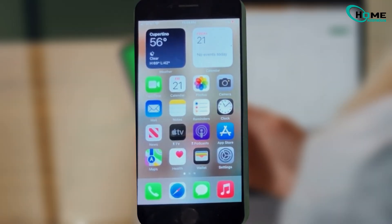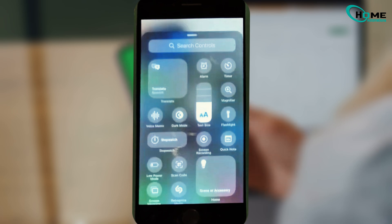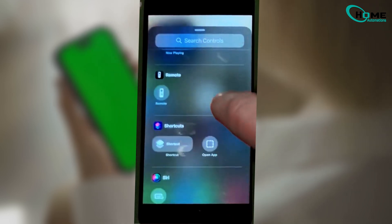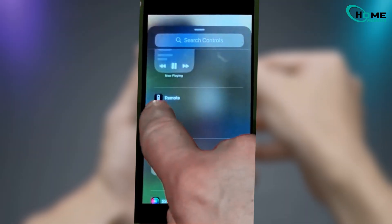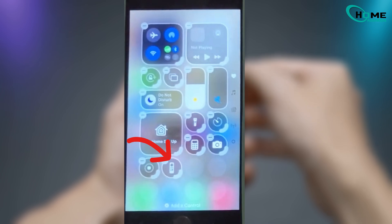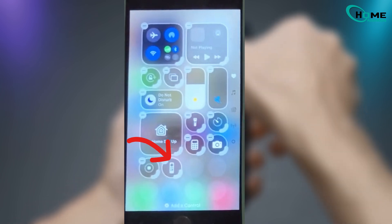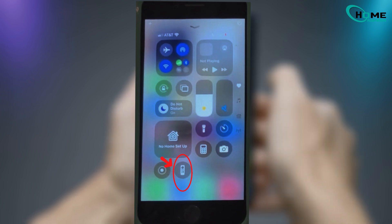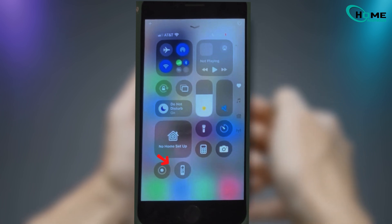All you need to do is swipe down from the top right corner of your iPhone to open the Control Center. Press and hold anywhere on the screen, then tap Edit Controls. From there, scroll down until you find Apple TV Remote, and hit the green plus button to add it. Once that's done, swipe up again, and you'll see the Apple TV Remote option right in your Control Center.